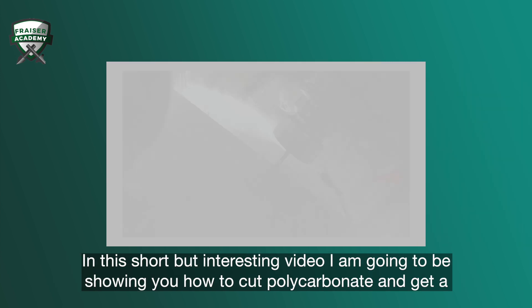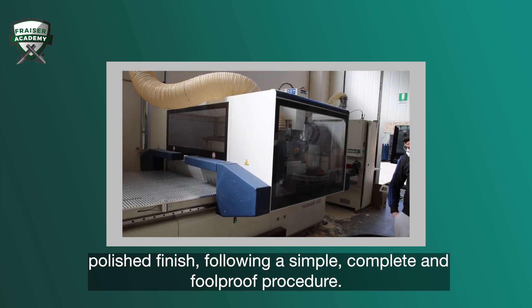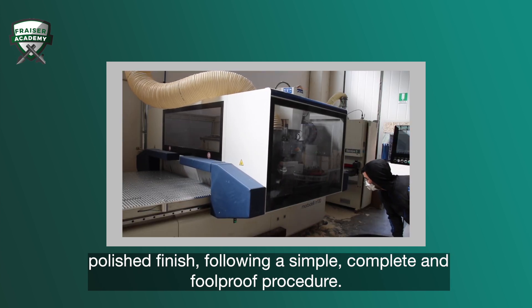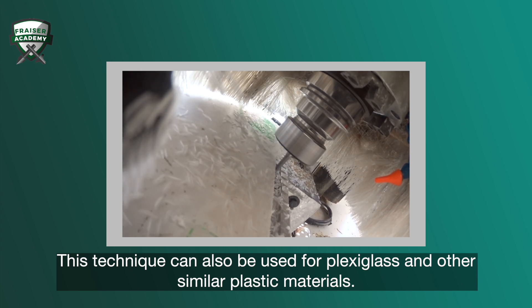In this short but interesting video, I'm going to be showing you how to cut polycarbonate and get a polished finish following a simple, complete, and foolproof procedure. This technique can also be used for plexiglass and other similar plastic materials.